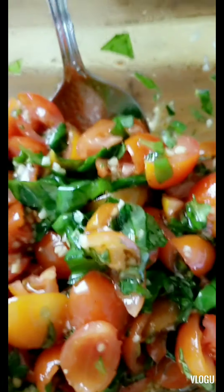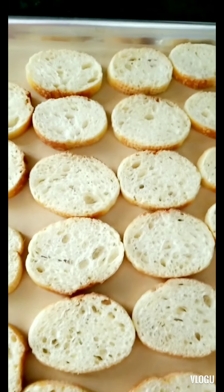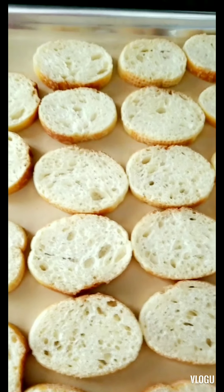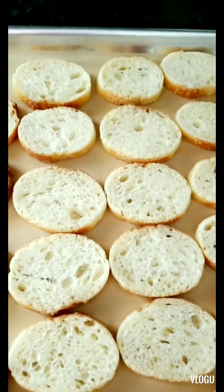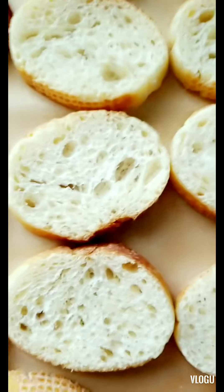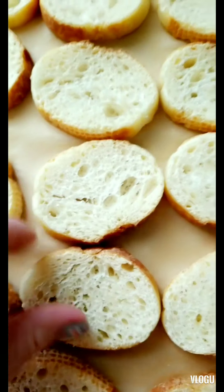Now that we have the mix ready, we're going to go ahead and broil the bread. Watch them — probably about a minute. They're out of the oven; you're looking for them to be nicely toasted. Now flip them all over on the pan, and then we'll add our bruschetta mix.